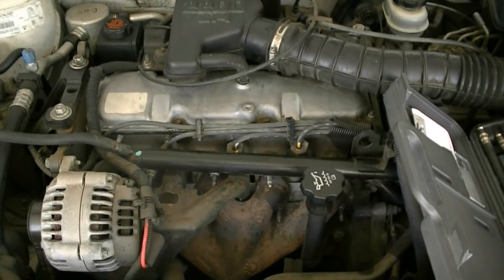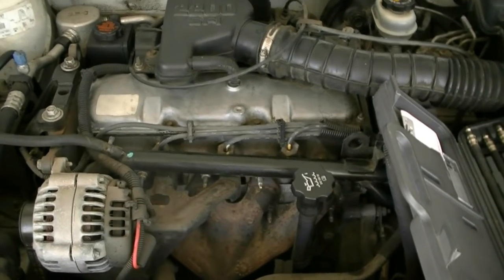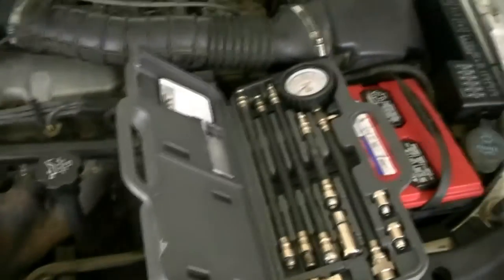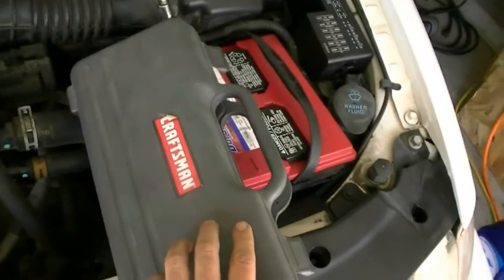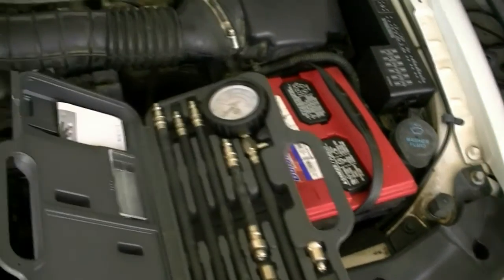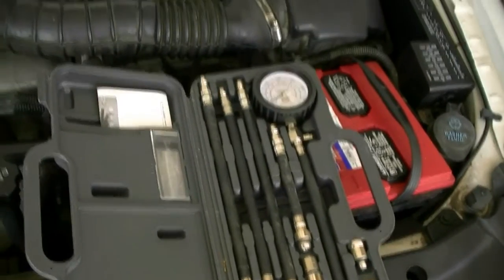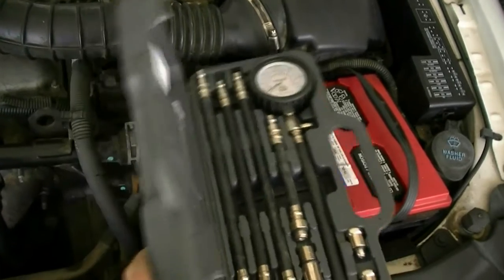Since you'll be removing the spark plugs, you could damage the threads if you don't let the engine cool down properly. You obviously need a compression test kit or gauge set. I got this from Craftsman a few years ago for about 40-50 bucks. You can get the cheaper version from Harbor Freight for around 20-25 dollars, and that should do it if you're a do-it-yourselfer.